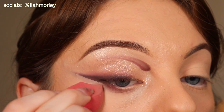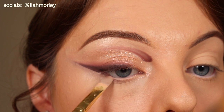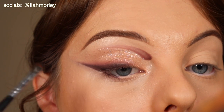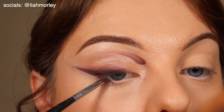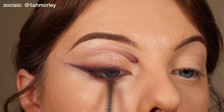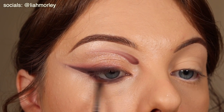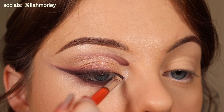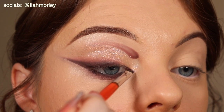I am blending that out with a sponge. In my waterline I am using the same base that I used before and I am packing in the darkest shades that we used, just blending that out using the same colours as before. Then in my inner corner I am creating that little flick using a very very sharp angled brush.